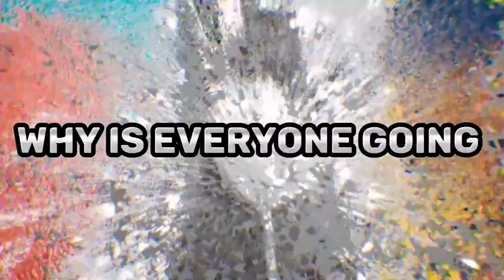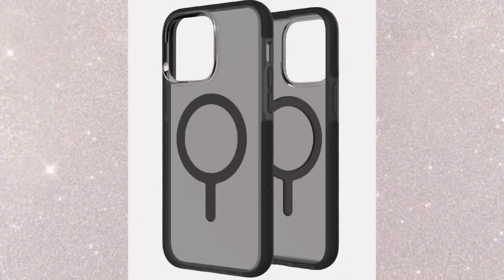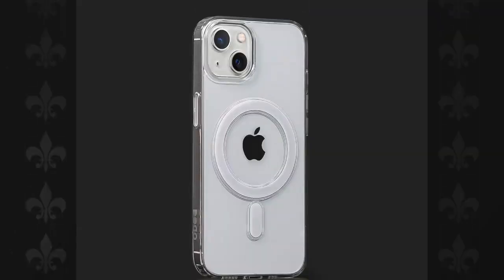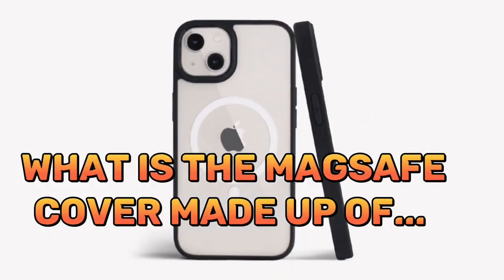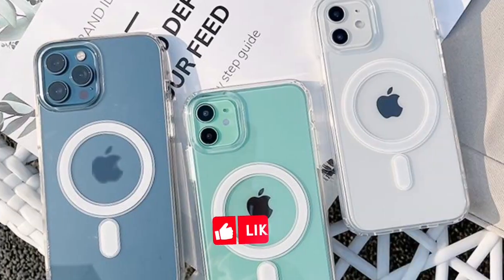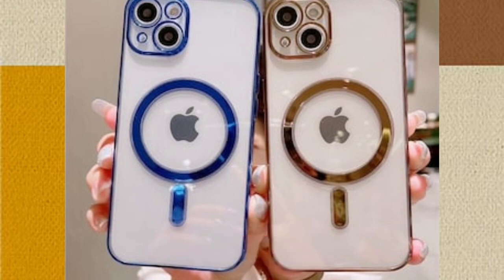Why is everyone going for a MagSafe cover instead of the old traditional covers for their iPhone? In this video I'm going to explain why everyone is going for a MagSafe cover and what a MagSafe cover is made up of. If this is your first time, please don't forget to click like and subscribe to this channel.